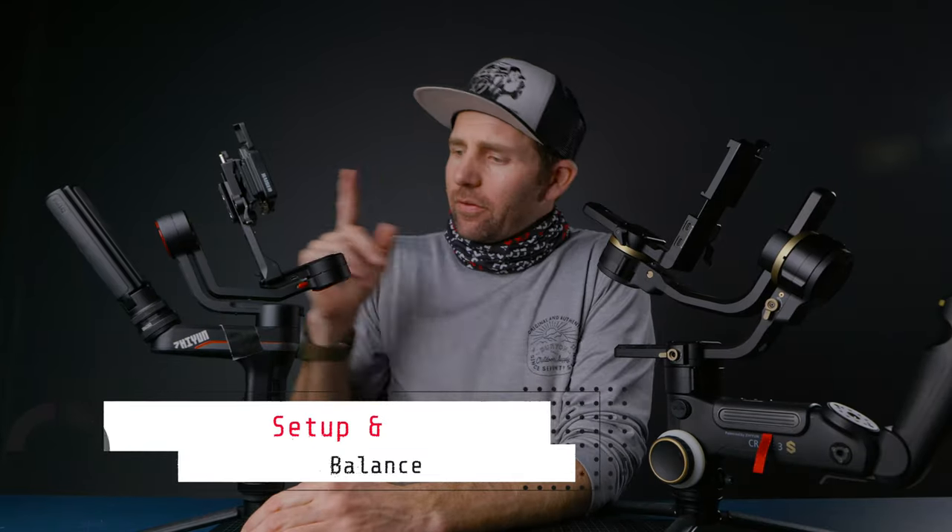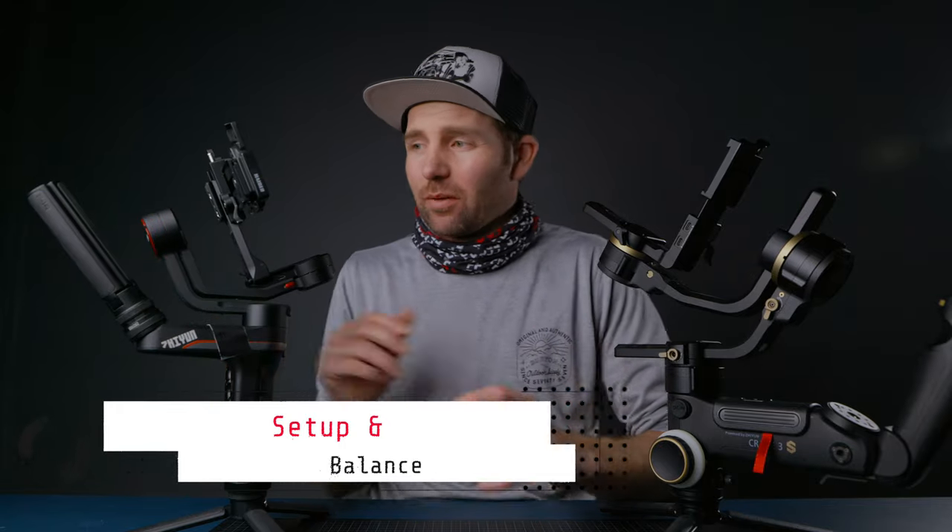Setup time: the Weeble S is definitely fast to set up because of the quick release plate, so you don't have to rebalance the gimbal once you've taken the camera off. On the Crane 3S you have to use the base plate — slide that in and out when you take the camera off. Of course you can add a quick release plate on there, but with big cameras it may not be necessary. The Manfrotto base plate they included is a great update, but the Weeble S is definitely faster.